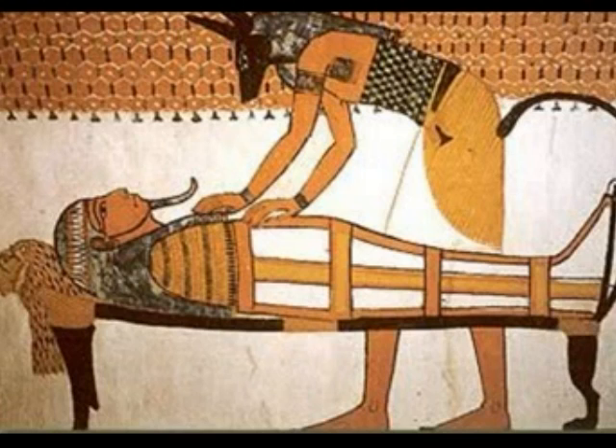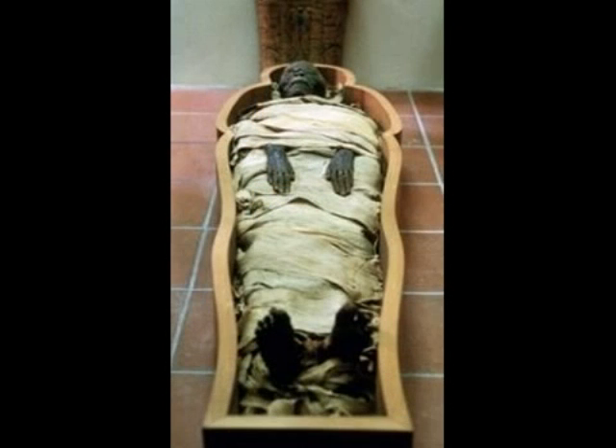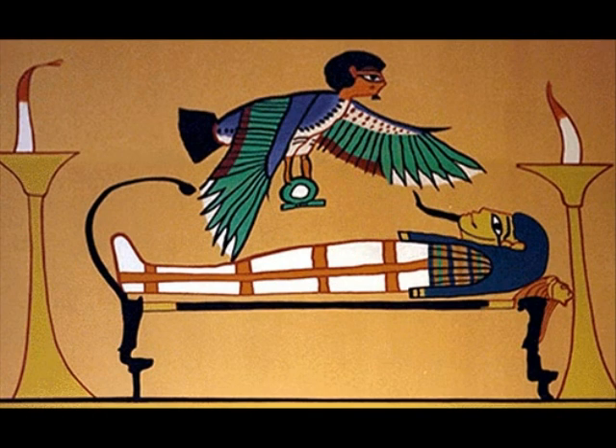Anubis was the jackal-headed god of mummification and the afterlife. Once the body was mummified, the Ba — which is the soul of the person that lived — left the body to reunite with the Ka in the afterlife.